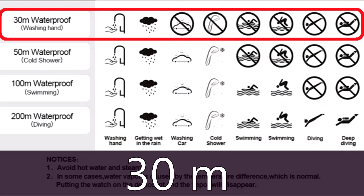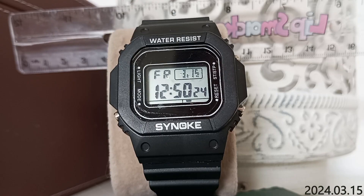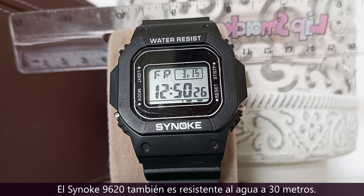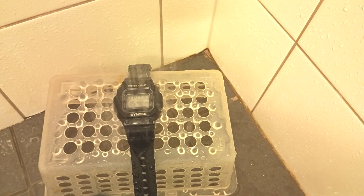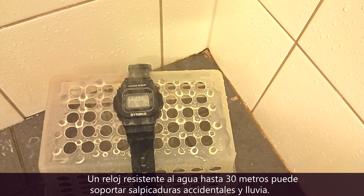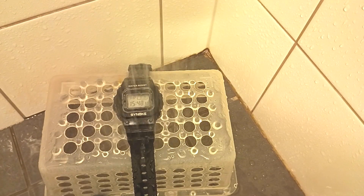The Skimai 1456 is 30 meters water resistant, and the Sinok 9620 is also 30 meters water resistant. A watch that is water resistant up to 30 meters can withstand accidental splashes of water and gentle rain.